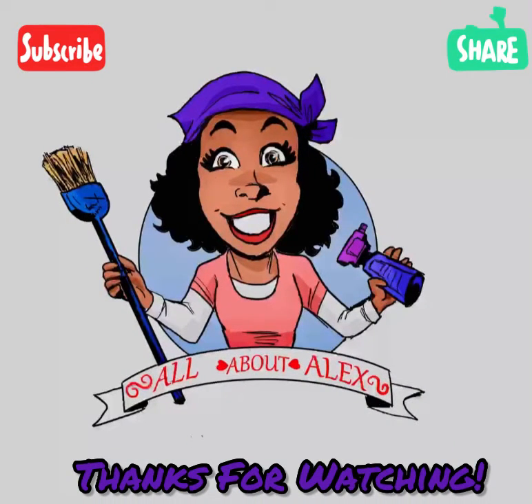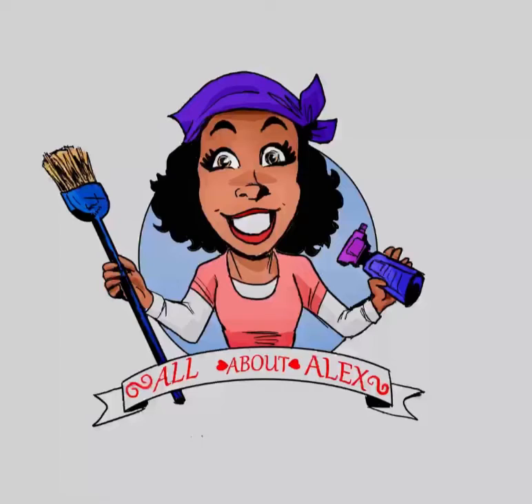And that is it for today's video. Thank you so much for watching. I really appreciate your time and I hope you have a very wonderful and blessed day. Bye!